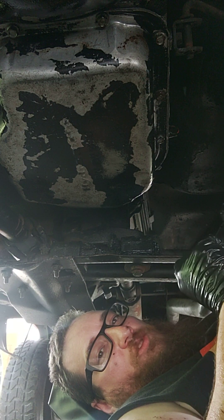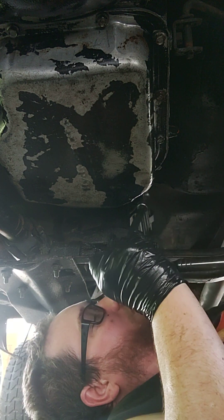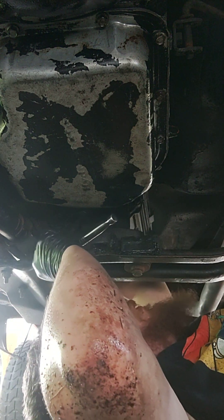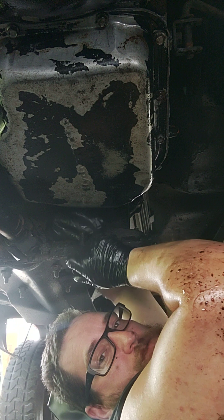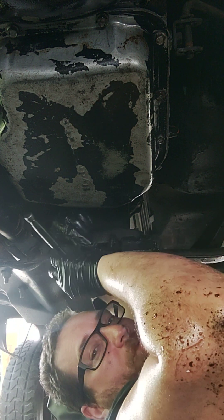Alright, Phil, can you stop shutting the fuckin' camera off, dipshit? Dude, you're not filming — why'd you take the fucking camera off? You stupid assholes.